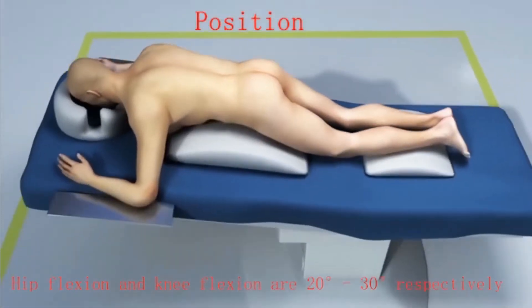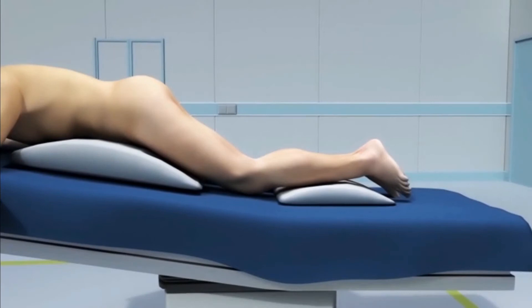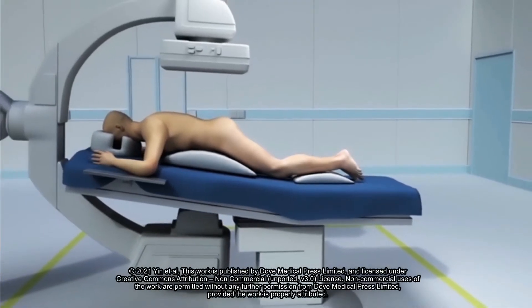The patients were positioned prone on a radiolucent table. The angle of hip flexion and knee flexion was 20 to 30 degrees respectively.